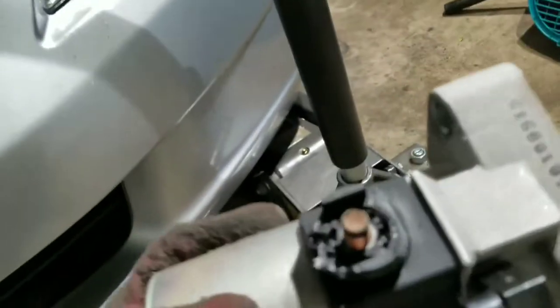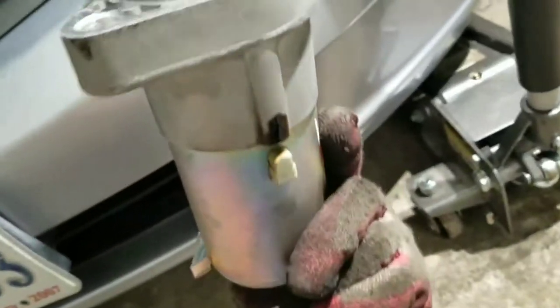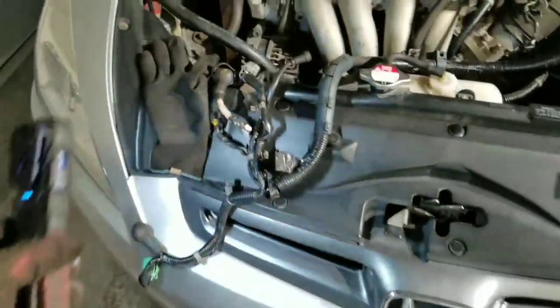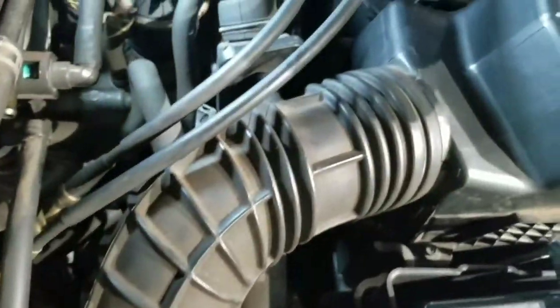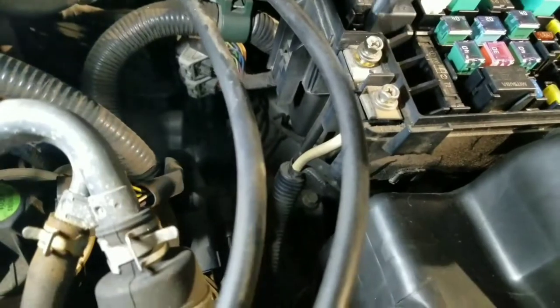This one smells burnt — this is bad, it's defective. We already replaced it once. We're taking all the harness, so we're gonna have to replace it. Just a couple of connections — you gotta follow the cable, and then two screws right here.